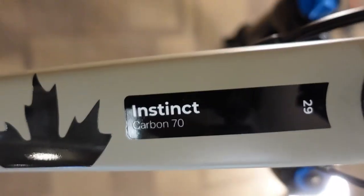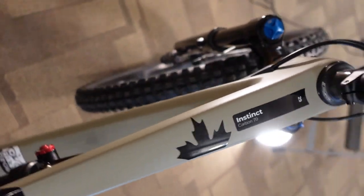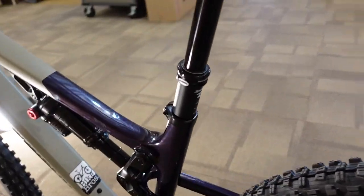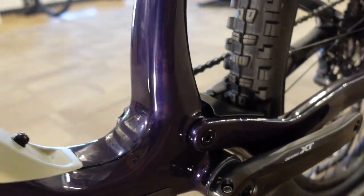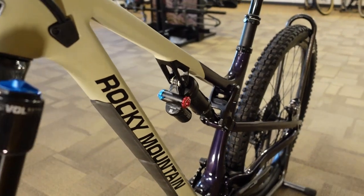This is the 2021 Instinct Carbon 29 C70 — a Canadian brand, proudly. Hopefully this is useful information showing you details you might not be seeing elsewhere. If you like this sort of content and want to see it for lots of bikes, give us a like and subscribe, and we'll see you on the next video. Thank you.